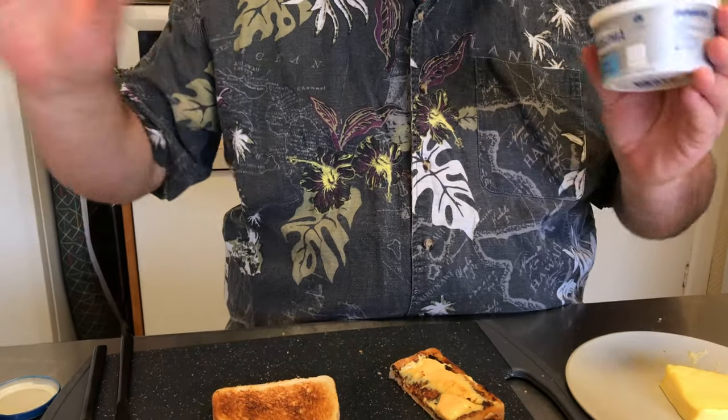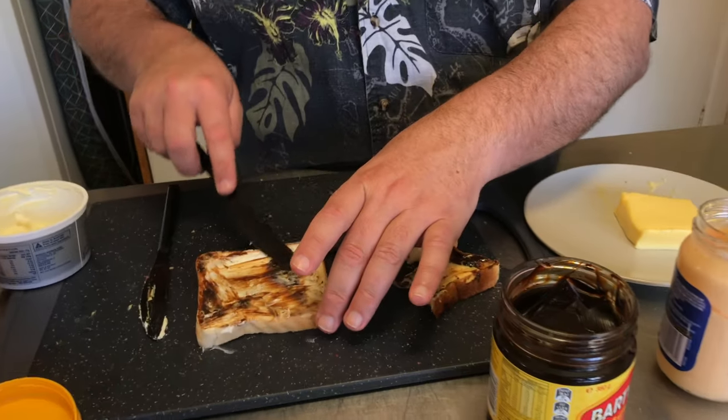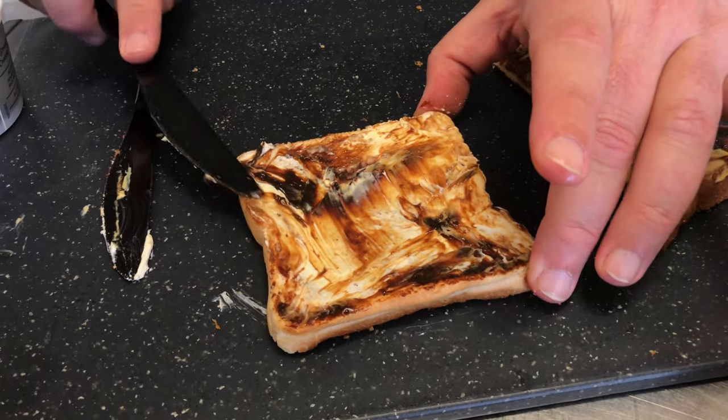Philadelphia cream cheese — we're replacing, this is very controversial I know, but advanced levels here. You take your Philly light cream cheese, you use that instead of butter. Think bagel style. We're getting our Vegemite and just smearing — you're almost creating a whole new spread. It's light, it's creamy, not as salty. The cream cheese out of a jar is incredibly salty. Philly light cheese — not as much salt. That's advanced levels with the cream cheese.